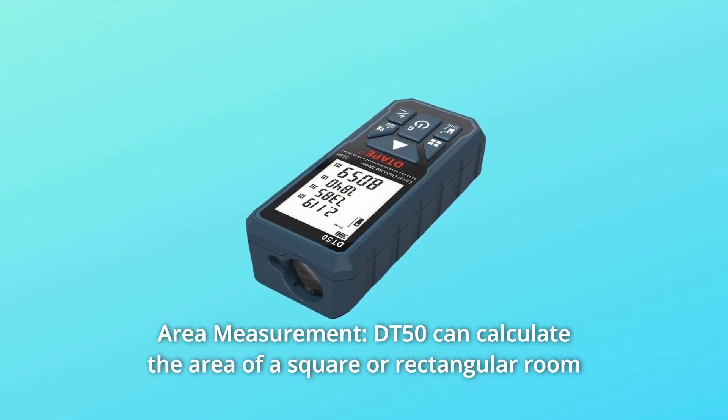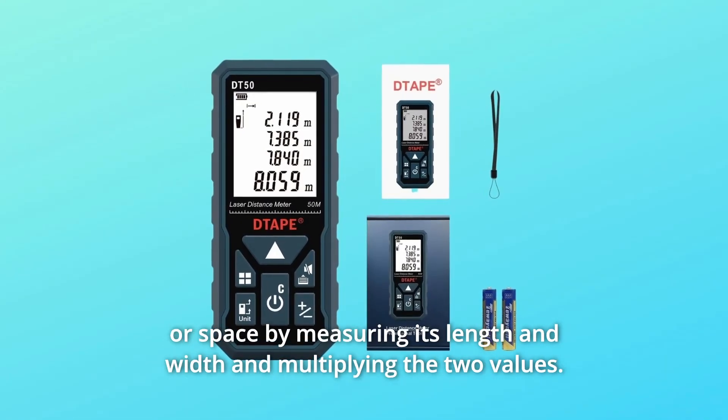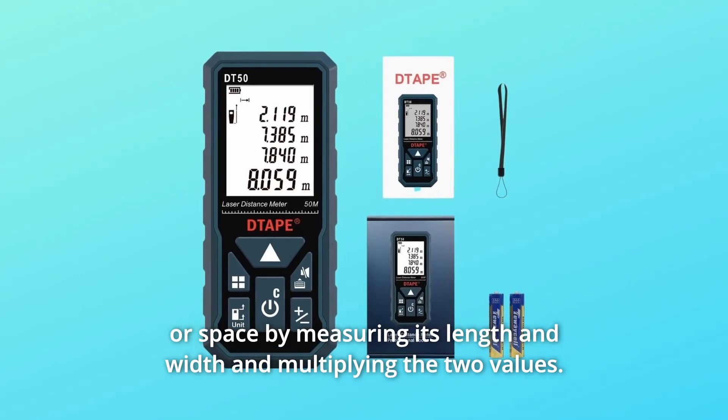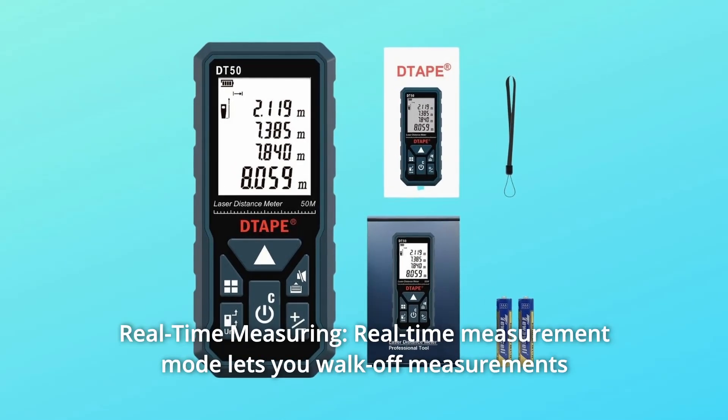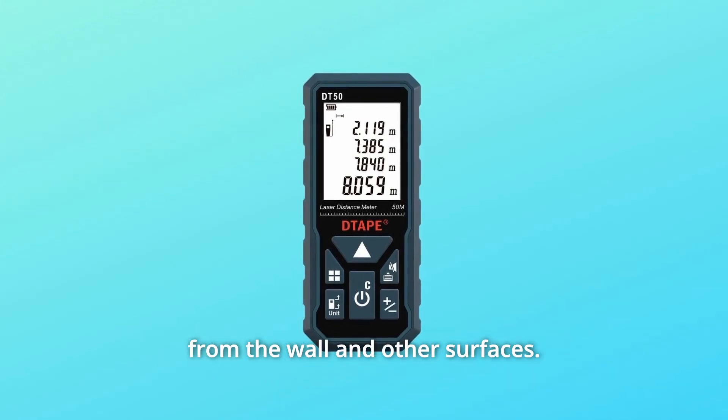Number 3: Area Measurement — the DT50 can calculate the area of a square or rectangular room or space by measuring its length and width and multiplying the two values. Number 4: Real-time Measuring — real-time measurement mode lets you walk off measurements from the wall and other surfaces.